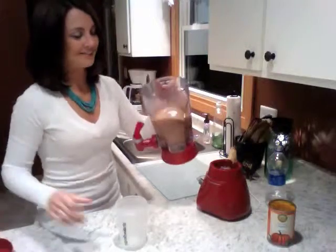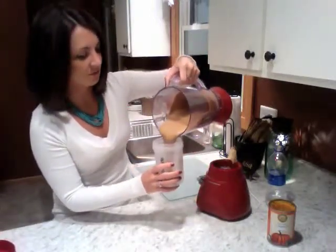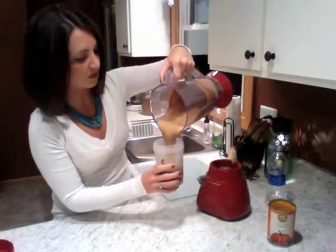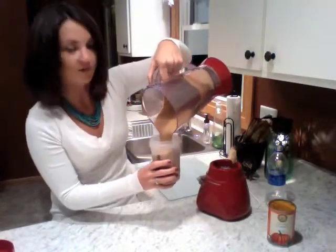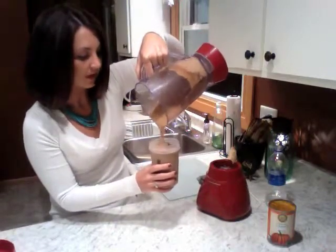Alright, this looks delicious — and it smells delicious too. Pour this in my shaker cup. Makes one nice large shake. Perfect amount for a daytime snack or a meal, like I'll be using it for.